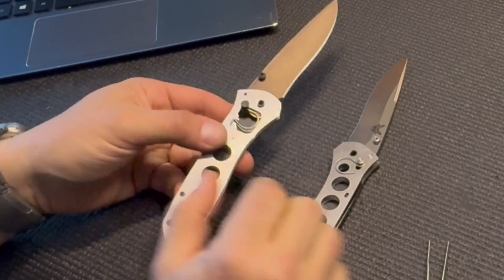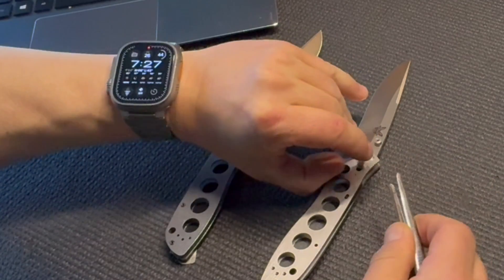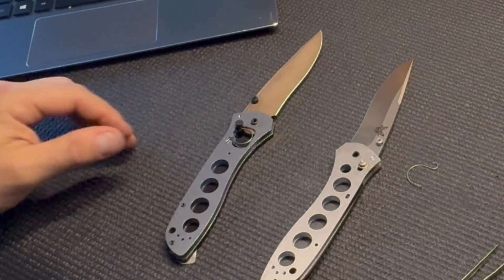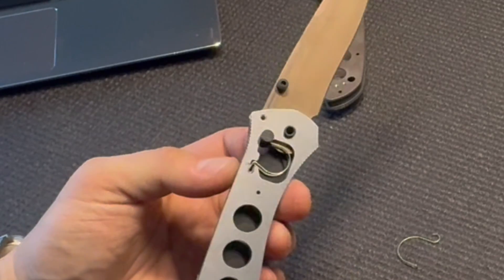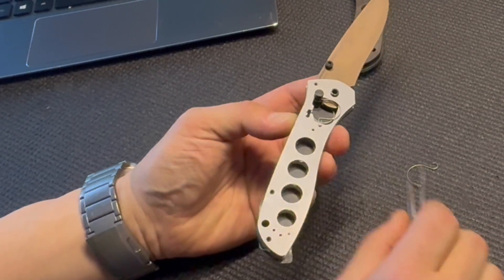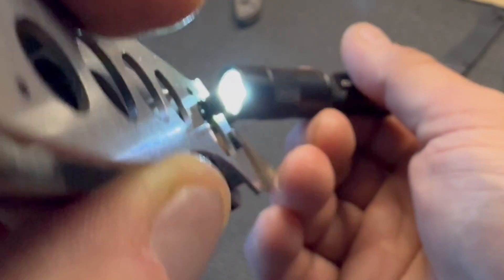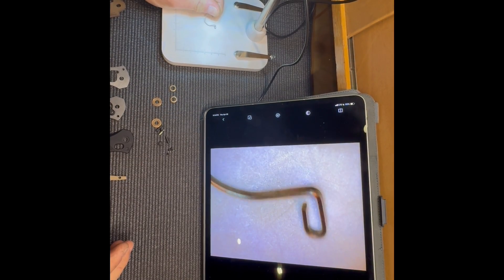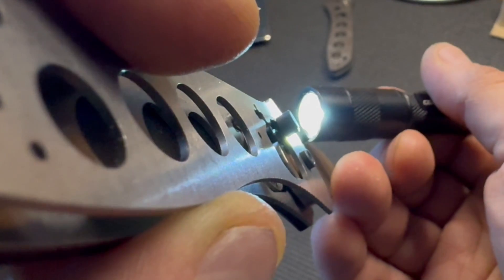Some of my viewers asked if the old and new springs are interchangeable — they are not. The original round cross-section Omega spring engages the liner via a 90-degree downturned tab and engages the crossbar via a hook on the other end. The new Omega spring has a rectangular cross-section; it engages the liner via a U-shaped tab and engages the crossbar via a straight tab through a hole. Here's a close-up of the U-shaped tab that engages the liner, and this end is what engages the crossbar through that hole.